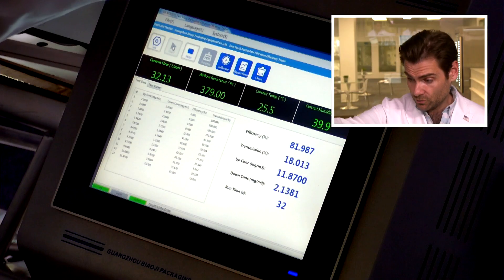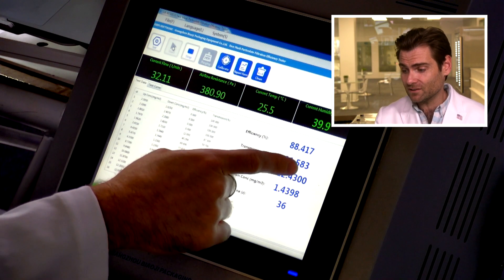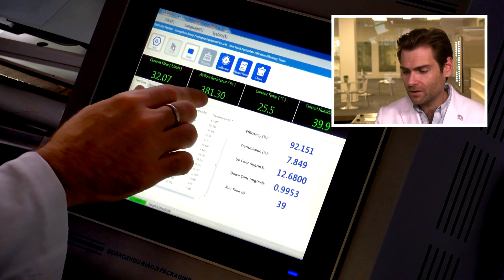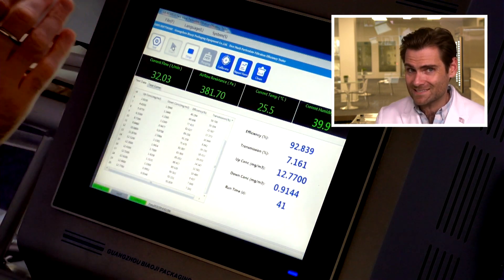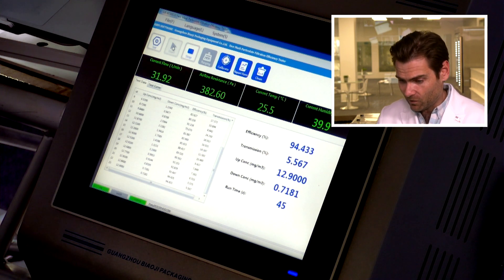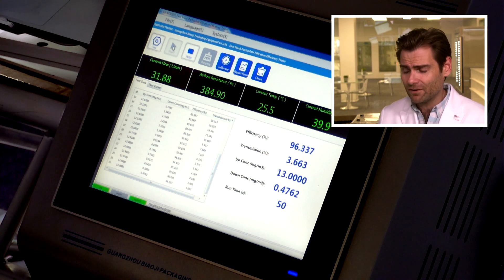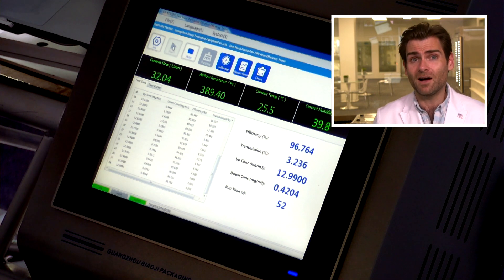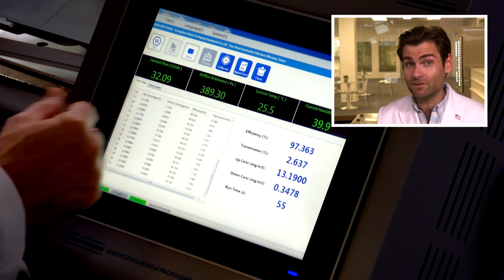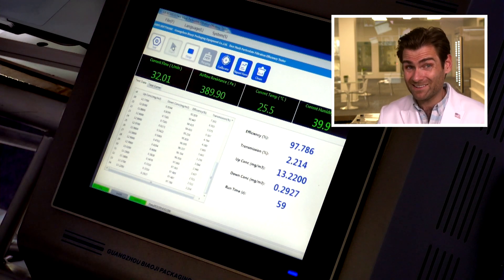Something I'm noticing right away on this mask — the filtration efficiency has probably climbed a little bit but it started kind of low, and the airflow resistance is insane. It's really really hard to breathe through. The N95 standard needs to be under 250 pascals, but really you want to see under 150 pascals, and this is more than double that. I'm going to try on the mask and see how it actually feels on the face.